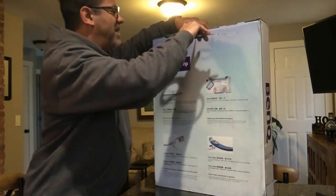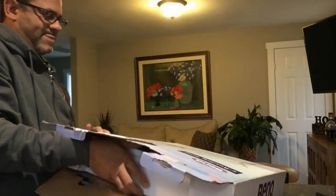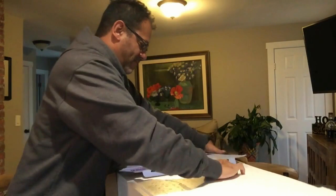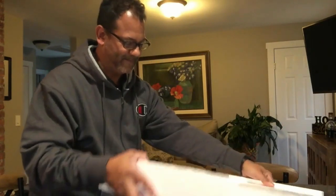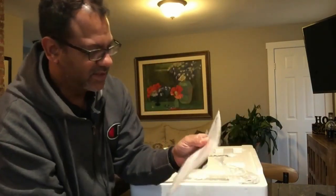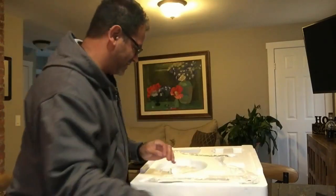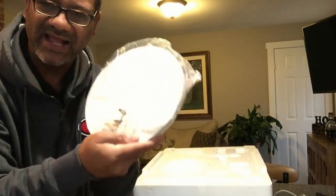Let's unbox it quickly. I like that it's got a sturdy handle up top — it's substantial, and it's got sort of a new car smell to it. Inside the box, there's a quick start guide. I love instructions that are done well, and this looks pretty well done with pictures and text.